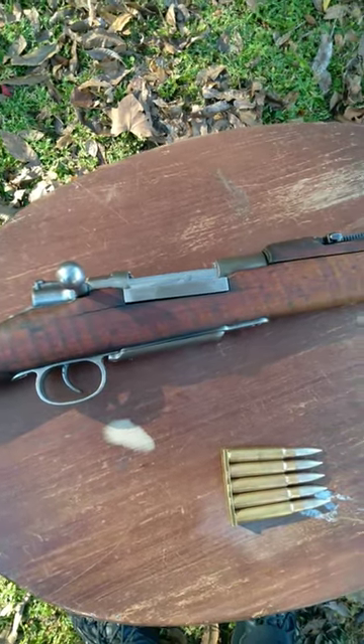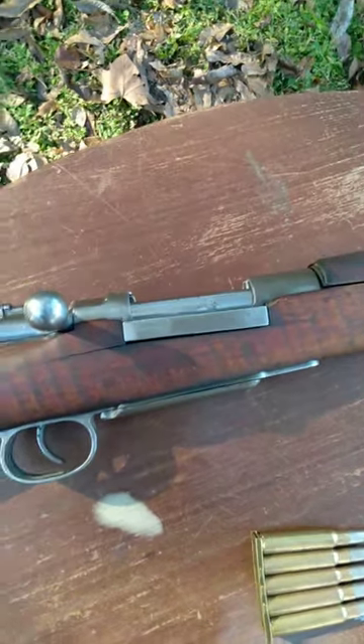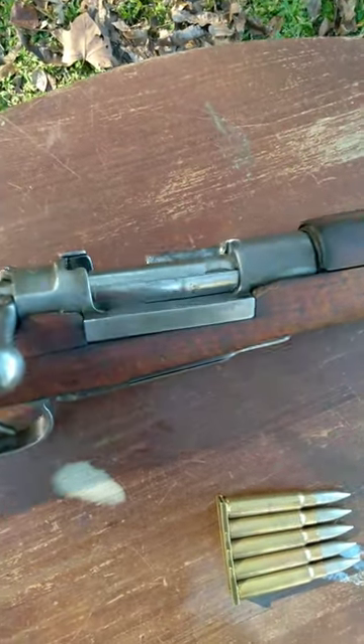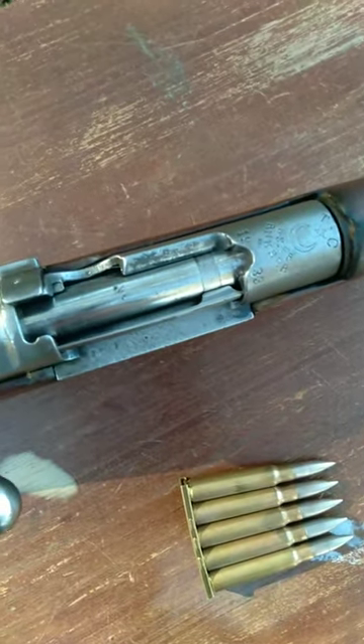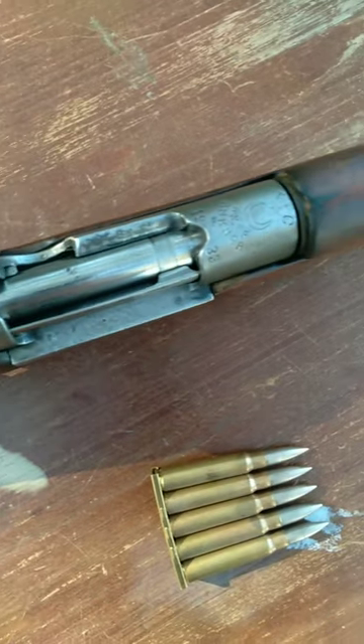You know what? I have this old rifle out here already, so I may as well make a video on this. A lot of times on these old Mausers and whatnot, you'll see a little cutout slot in the receiver where you load your cartridges into the rifle.